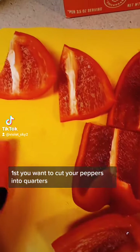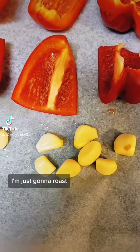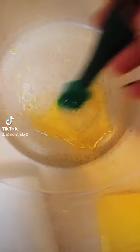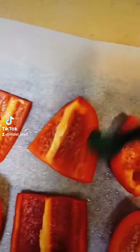First you want to put your peppers in quarters, transfer them to a baking sheet. Go ahead and add some garlic cloves to the pan as well. I'm just going to roast like 8 or 9 — sounds like a lot, but I love garlic. And I'm going to take a little bit of olive oil and just brush it over the peppers on both sides.